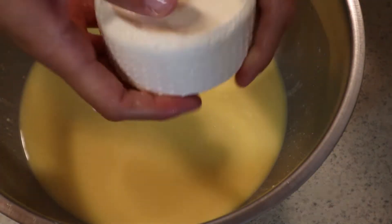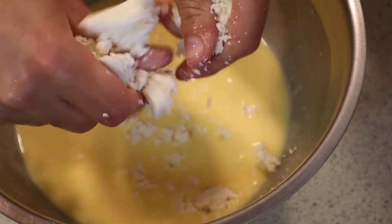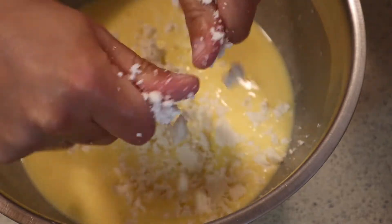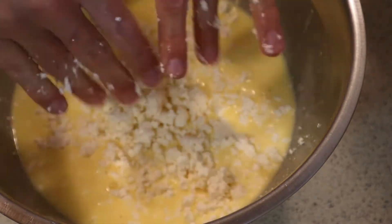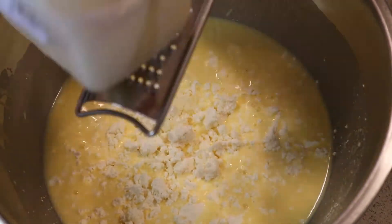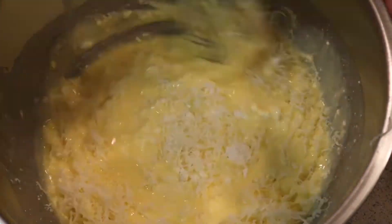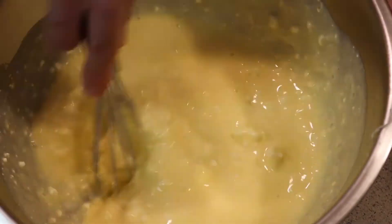The next thing I'm gonna add is this beautiful feta cheese — it's Bulgarian feta cheese that you can find from ethnic stores; it's definitely cheaper, so I advise you to take a look there. I also have some Bulgarian cheese that is very similar to the mozzarella cheese you can find in Kroger and stores like that.